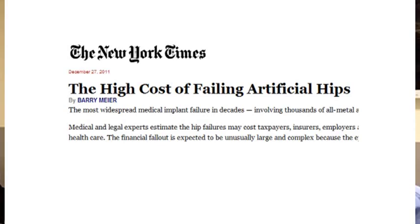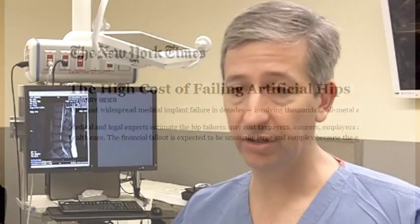So most of us have moved away from using them, although they still are FDA-approved apart from a few that have been recalled.